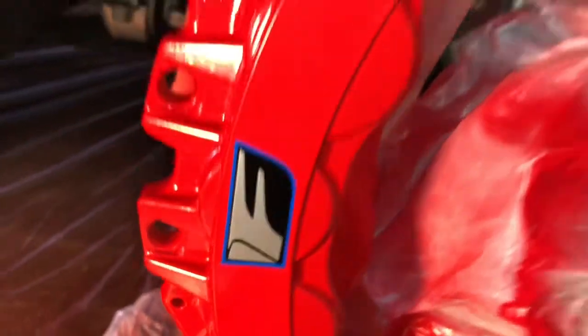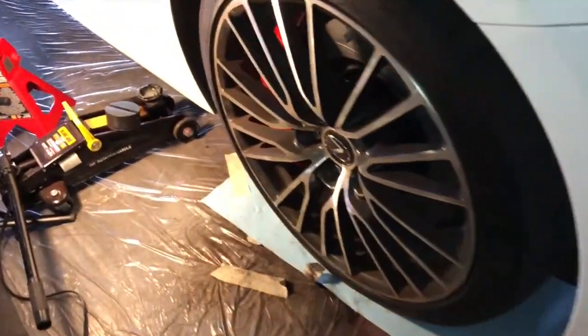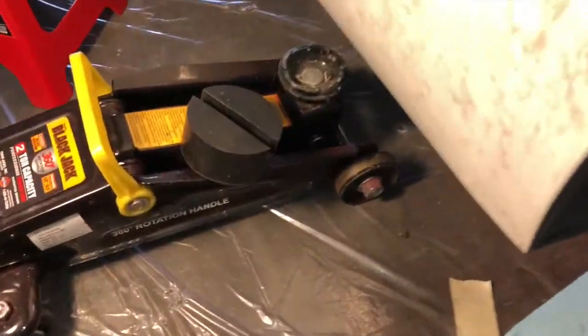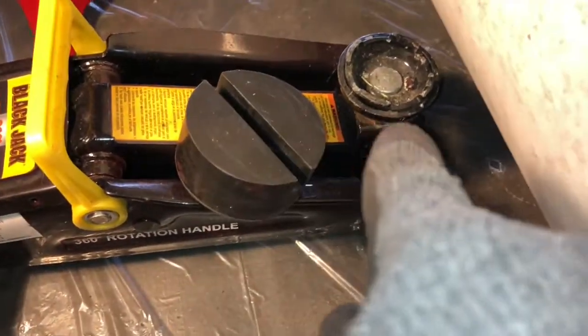and brake and pad removal, so I need to jack up my vehicle without damaging the frame. Here it is — it's a very dense rubber material that is about three inches wide